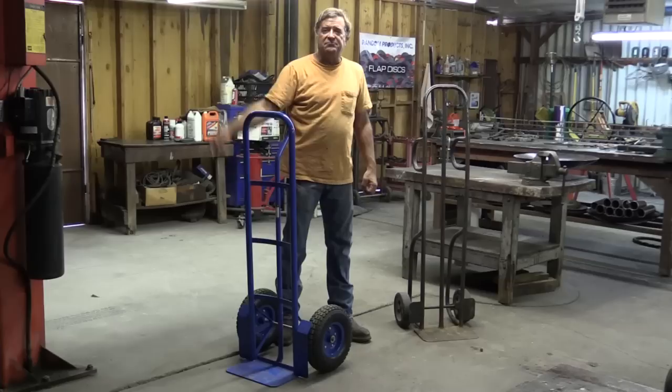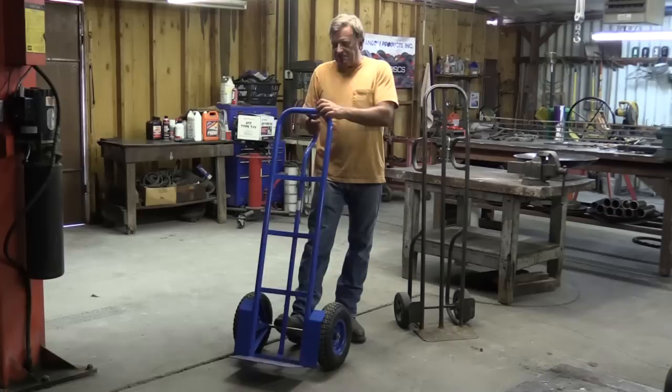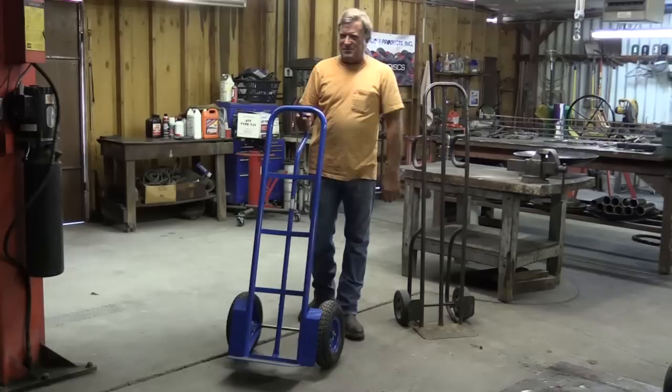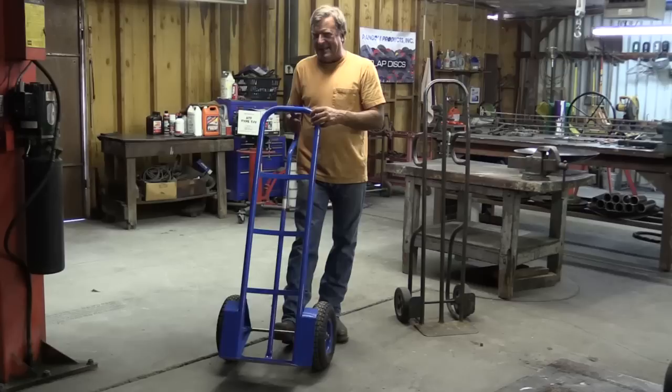How much weight can you pick up with these? Probably 600 to 800 pounds, depending on how you've got it balanced. The hard part is keeping it balanced. You don't want to get it over so far that it won't go back on top, or have it up so far this way that if you're struggling with it, it'll fall over. That's the big secret — just keep it balanced. You can move a lot of weight, but you've got to keep it in control.